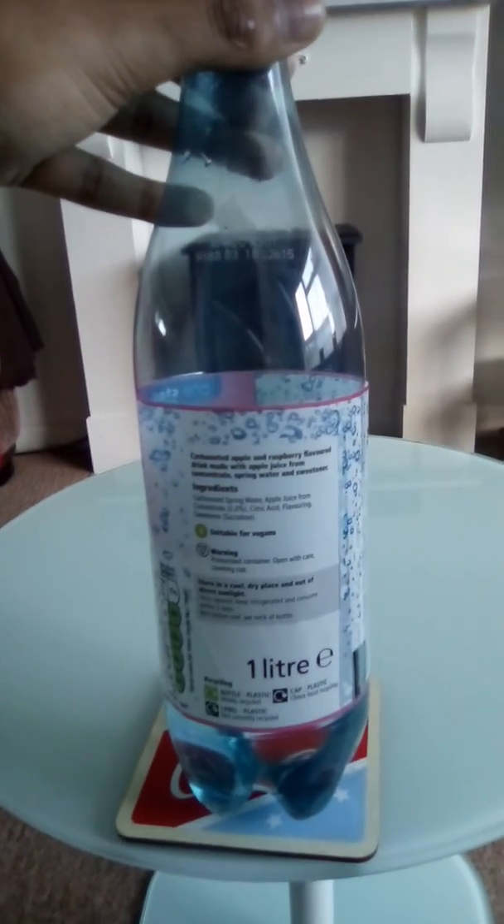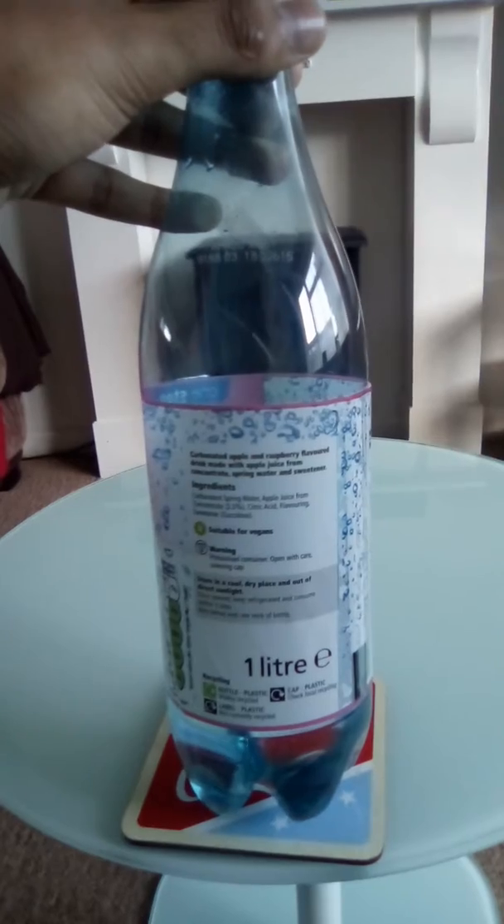The ingredients are just the usual carbonated spring water, apple juice concentrate.